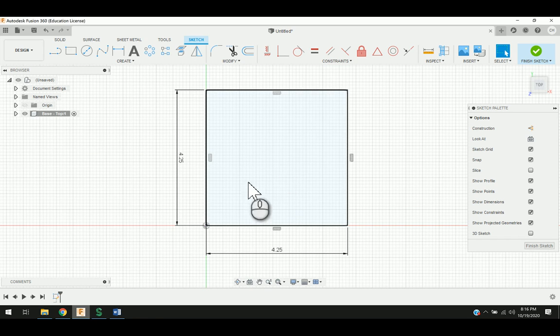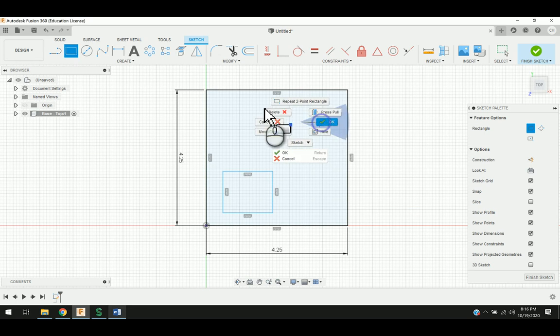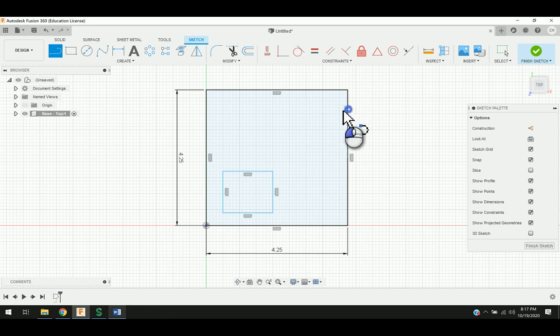Now, I'm going to go ahead and do a two-point rectangle and draw one here. I'm also going to go ahead and take the Line tool and draw in the little rectangular opening. In order to open this up, I'm going to use the Trim tool. The Trim tool is a little pair of scissors, and I'm going to click on this line to get rid of that, so that way that opens that up.